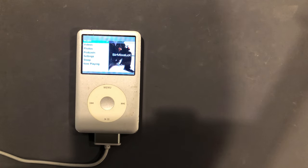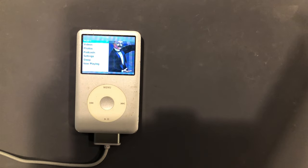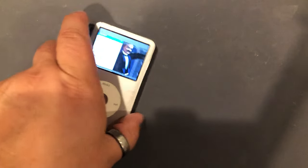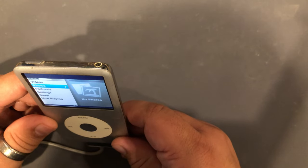What's going on guys? Today I'm going to show you how to change the battery of an iPod Classic 6th generation 80 gigabyte, and this process will work for a 5th, 6th, or 7th generation iPod. So let's get started.